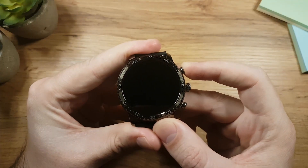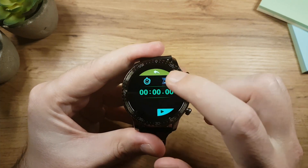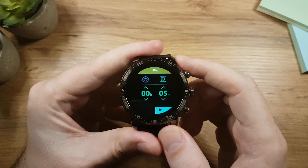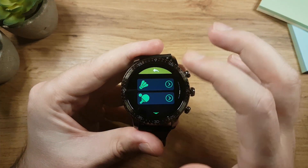Pressing the upper button will toggle the watch on and off. Pressing the middle button will take you to the stopwatch and timer app, while pressing the lower button will take you to the fitness app where you have 8 sport modes.